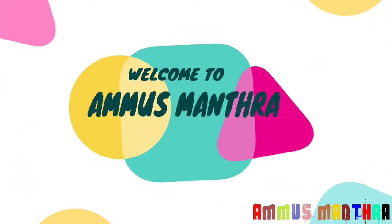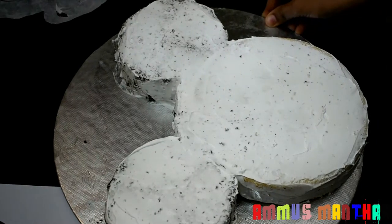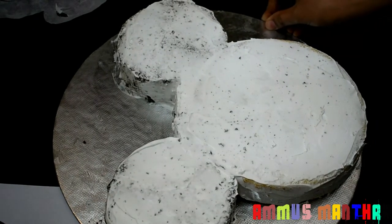Hello friends, welcome back to Ammo's Mandra. In the last episode, we made the cake and we are going to put it to set in the fridge.